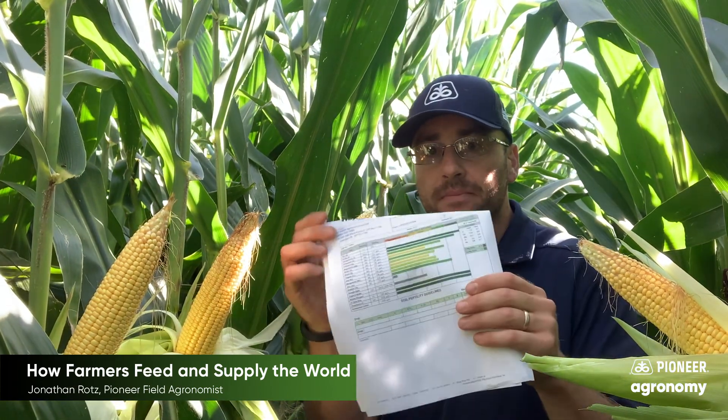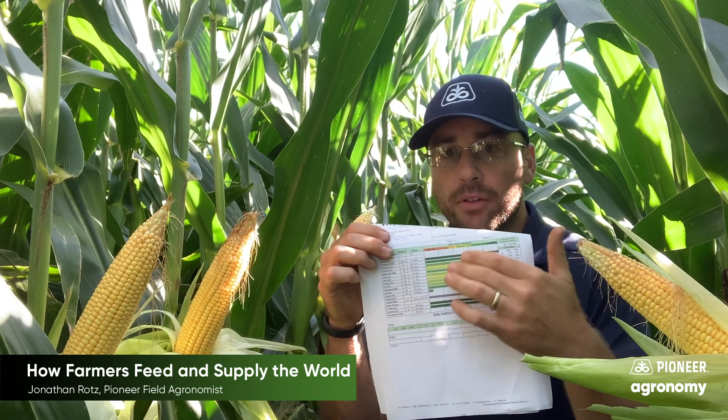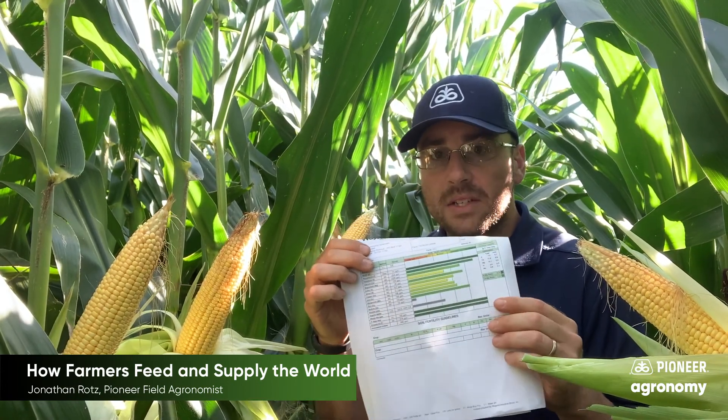What they do is they get a report that looks like this, and it tells them for this specific field what nutrients that soil has for the coming crop.